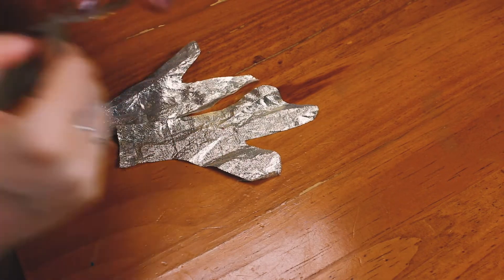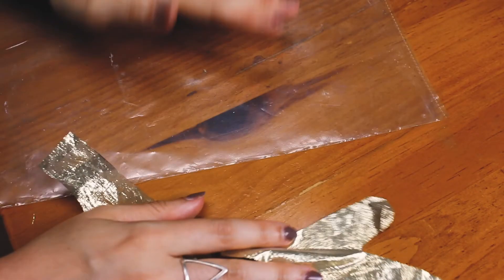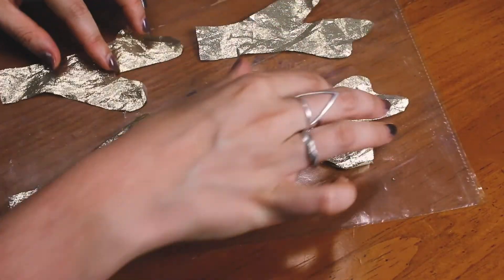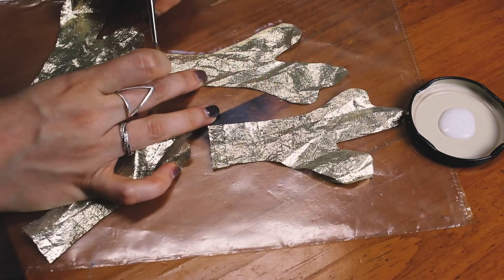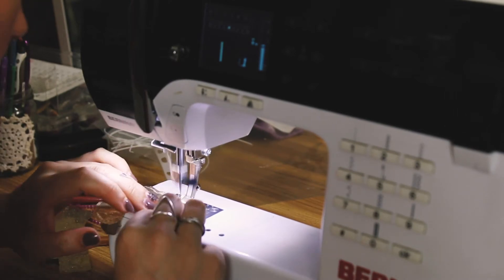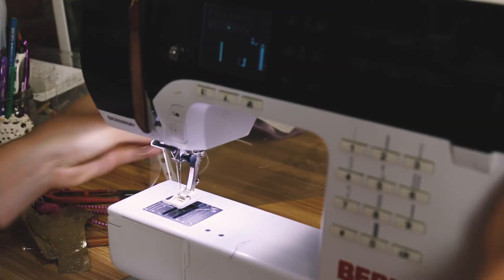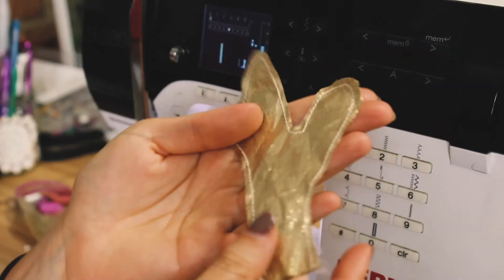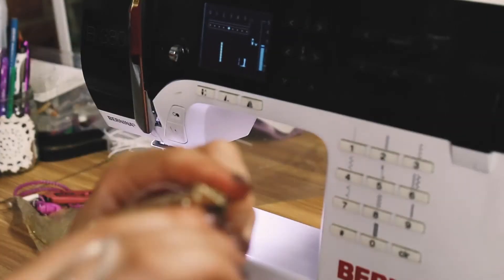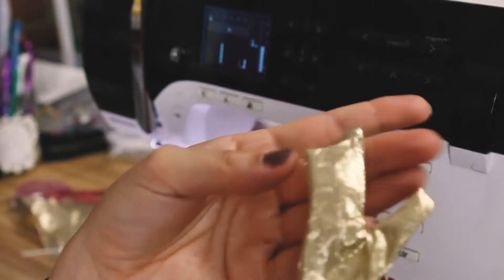Before sewing the antlers together I did one extra step: because lamé is made from tinsel-like material it frays really easily, so I used some PVA glue — or you could use fabric glue — and a paintbrush on a sheet of plastic, and painted a five millimeter strip around the edge of all the antler pattern pieces to stop them from fraying. Then back at the sewing machine I sewed each pair around the outside about five millimeters in from the edge, leaving the bottom of the antler open. I used a chopstick to help turn the antler inside out, poking out all the little bits until the seam is fully on the inside.